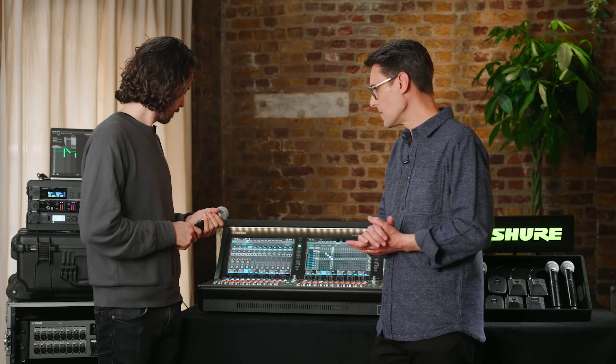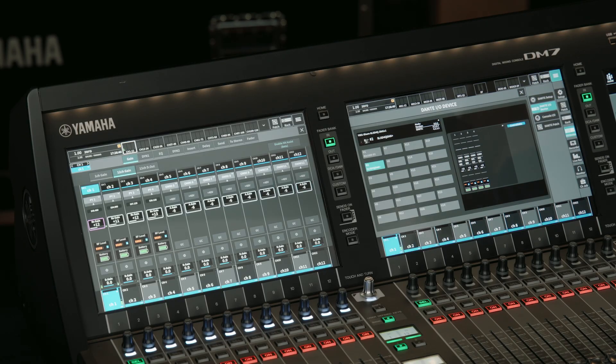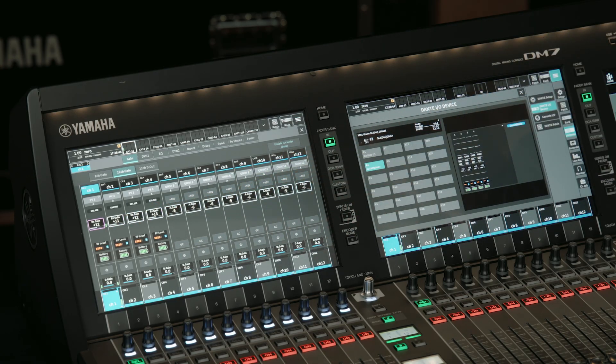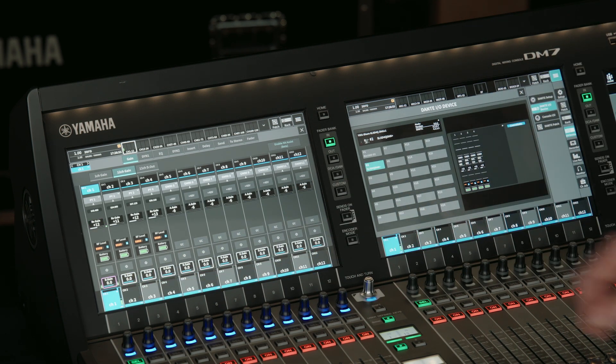One thing to bear in mind, similar to the RIVAGE PM series, is that the RX gain from the wireless mic systems is not stored in the scene memories of the console. Use the digital gain if you need to adjust levels scene by scene.